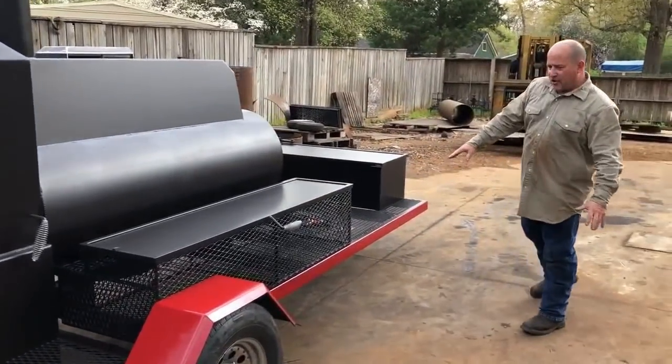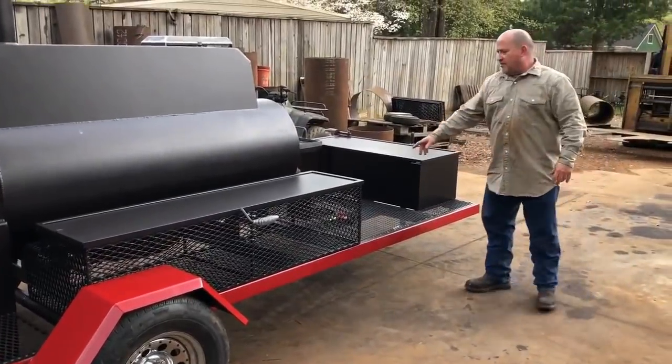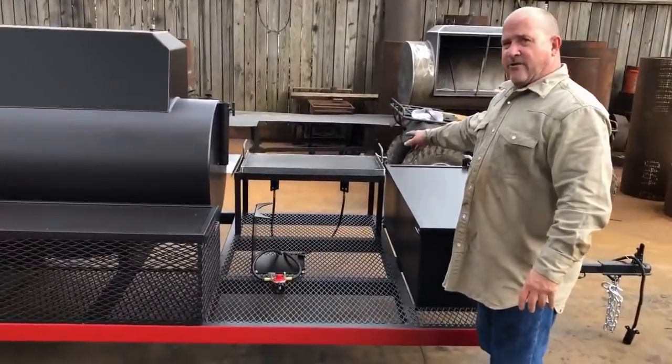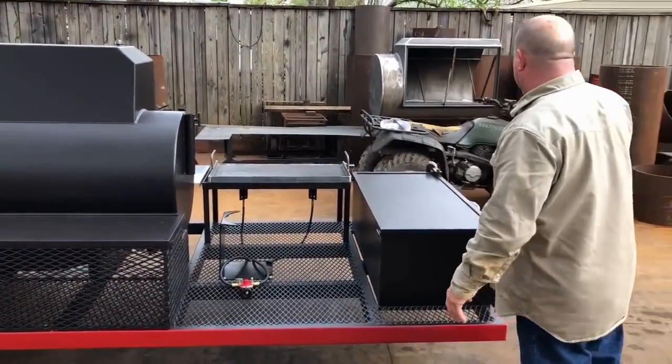We've got our tubing right here with the wiring running inside the tubing. This cooker also has a dual burner, has a tank holder, and it has an elevated griddle right here. It's all on the same elevation as that shelf.